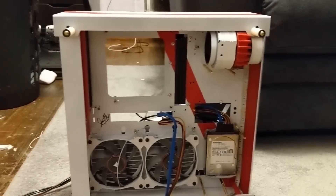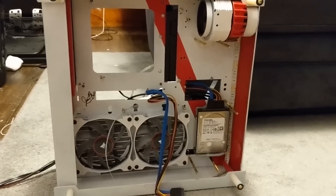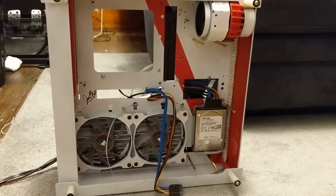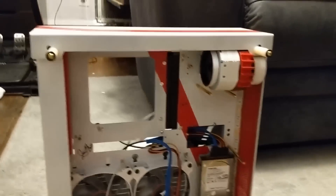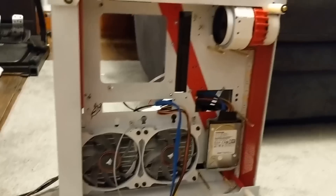Alright guys, so here's what I came up with right now. It looks like a mess and I know I haven't uploaded a video on this in a while, but the thing that I ordered from China finally came in. All it was was an extended ribbon cable for the Blu-ray player — I'll show you that on the other side.